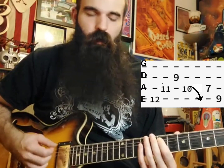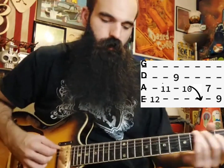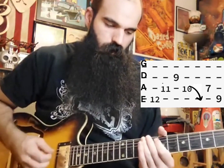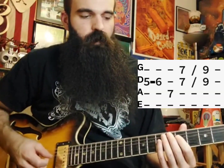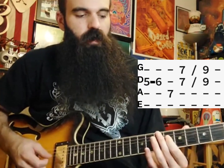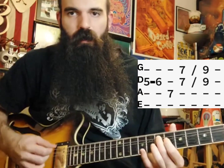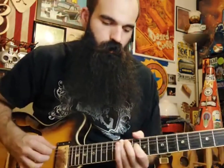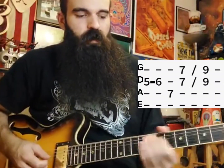Then we'll get 7 on A — that'll be our root — and then 9 on the low E, that C sharp will be our six. Right after that we're going to slide into position three, combining some major and minor here. Slide in five to six on D and then get seven on the A string — that'll be your E root again.